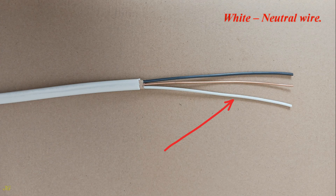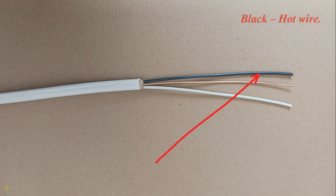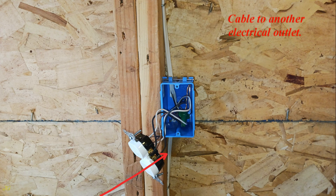White: neutral wire. Bare: ground wire. Black: hot wire. Cable from the power source. Cable to another electrical outlet.